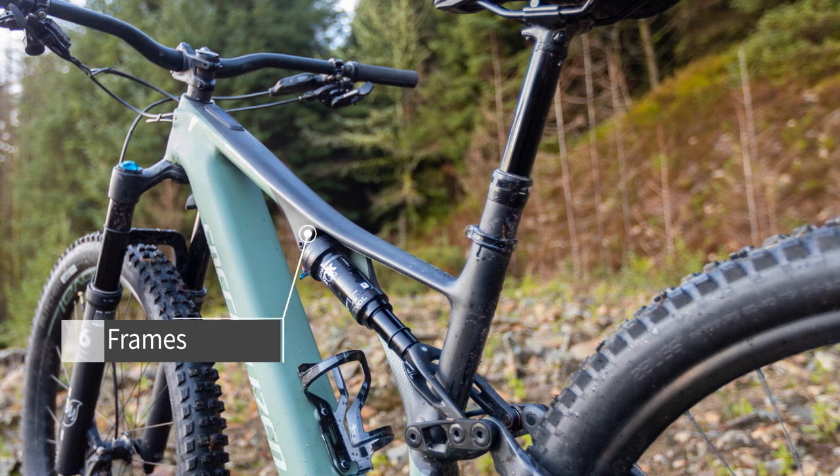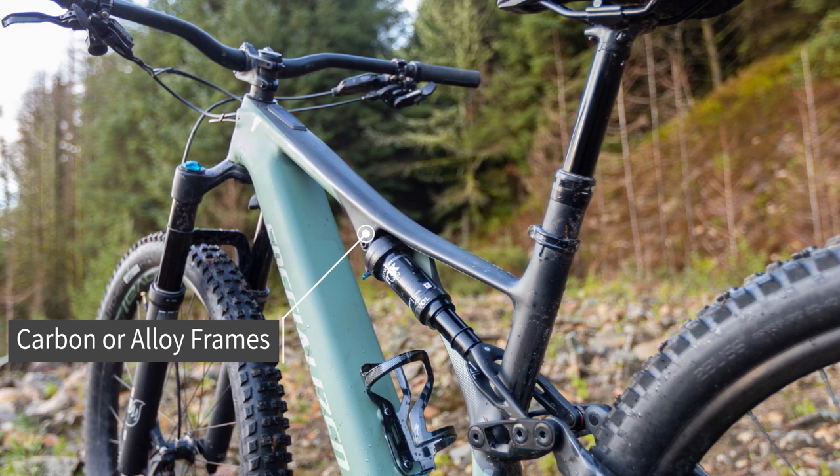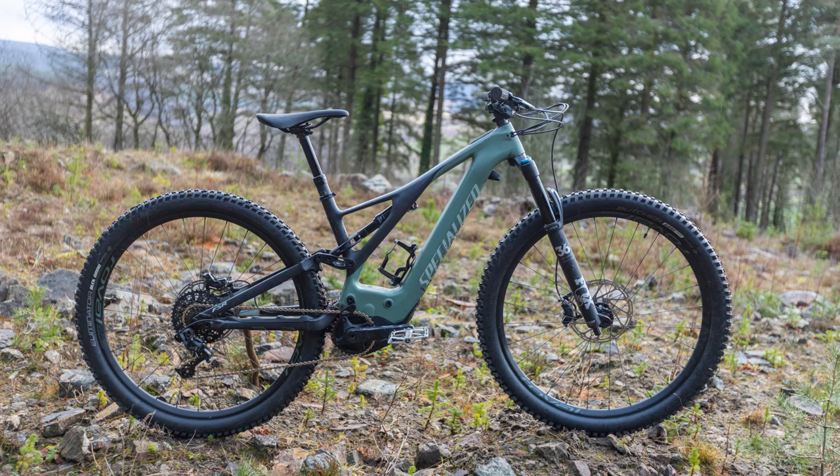There are carbon and alloy frame options available, both featuring the sidearm design that works so well on the Stumpjumper. The geometry is typical of a modern trail bike, which helps to give the Levo its confident ride feel.